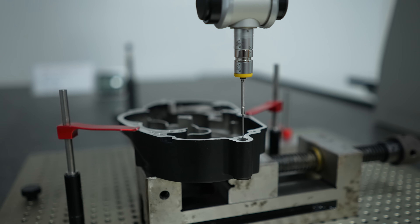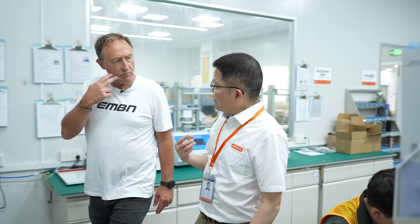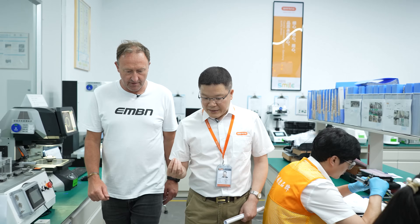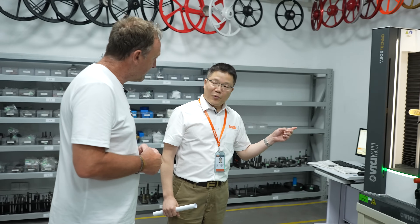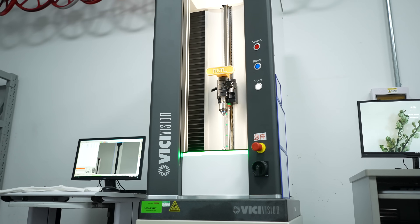IQC is important because the product is made up of many components, and any component failure can cause product issues — things like noise or poor efficiency. When it comes to precision, they have the capability of 0.001 millimeters. That's pretty precise.